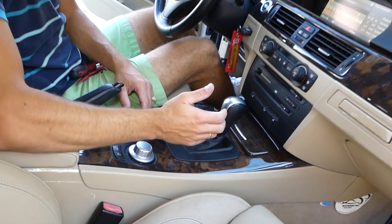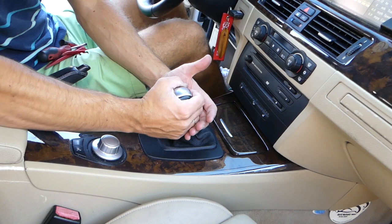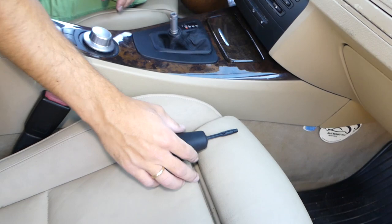This is because we'll need to put the car in drive without the engine running. Press the brake and shift into drive. Now grab the shifter knob with your hands, push that button, and pull straight up. Do not twist or anything like that because you'll break your knob. And it came out.